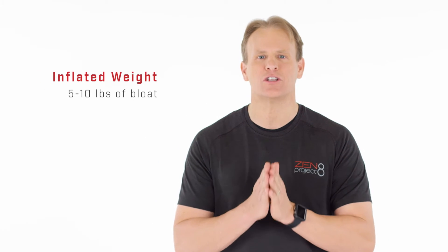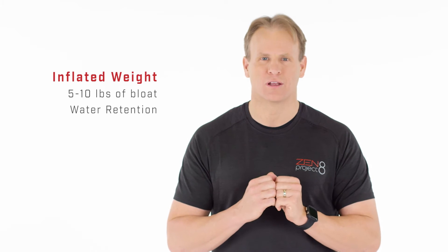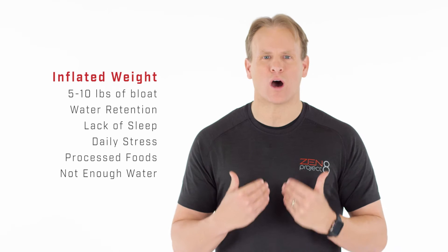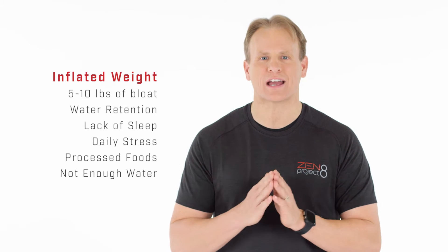Are you ready to lose your bloat? Most of us are living at an inflated weight, a weight that is made up of at least 5 to 10 pounds of additional bloat. That's water retention. Lack of sleep, daily stress, processed foods, and not drinking enough water are all contributors to holding that extra bloat.